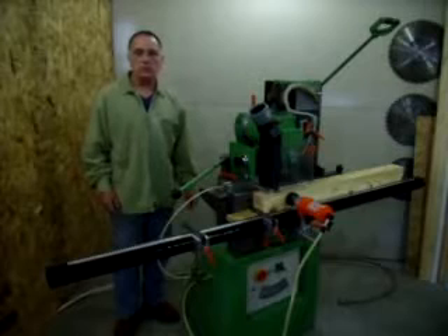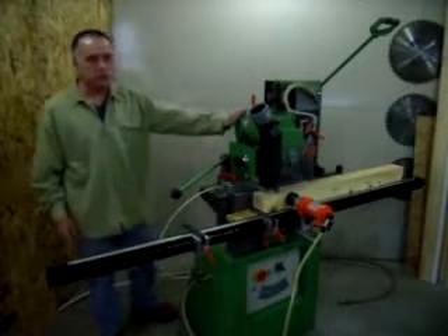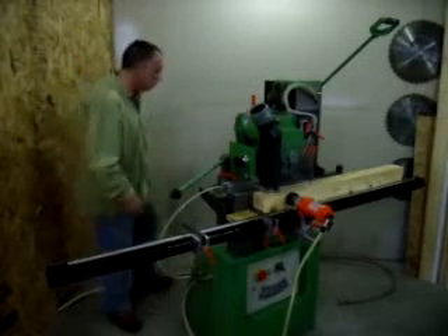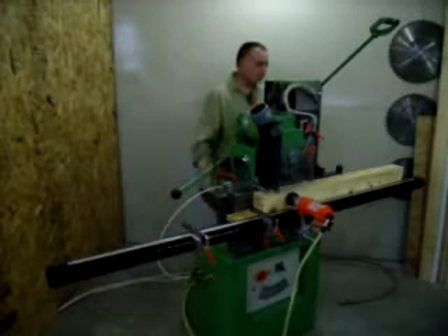Hi, my name is Mark Henneberry from Sidewood Machinery. I've got a great little machine to show you. This is the MAKA SM7. If any of you are already familiar with some of my videos, you know that I like MAKA mortising machines.